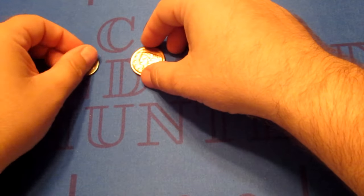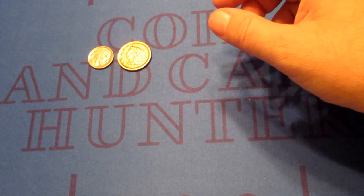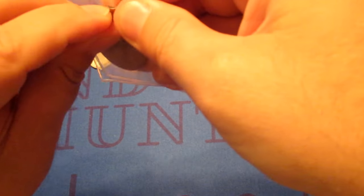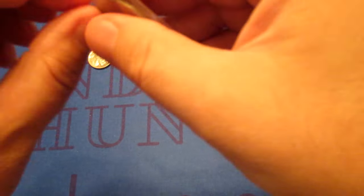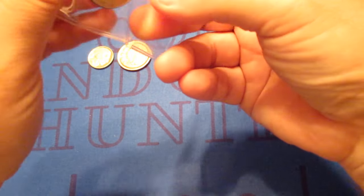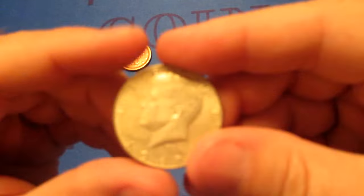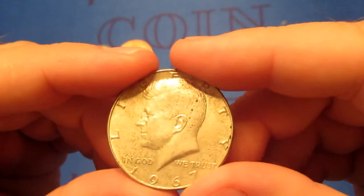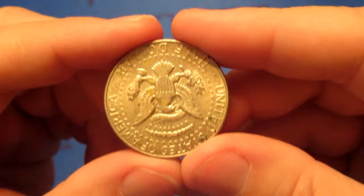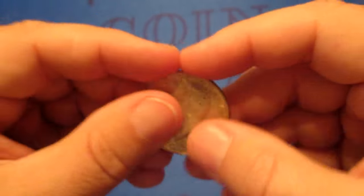I've never noticed that before on some of those older coins, but they did that sometimes. Looks like we're going to have a little bit of silver — a Kennedy half dollar. I believe it's going to be 1967, which means this one is going to be 40% silver. A little bit of spotting on there, but not bad condition. Nice to get some silver.